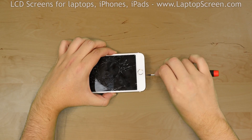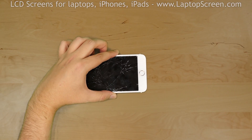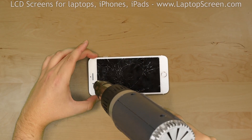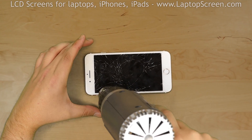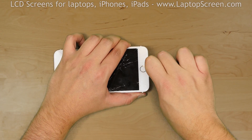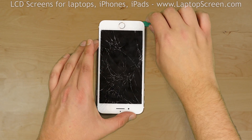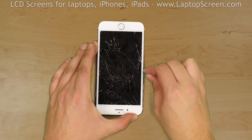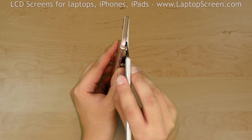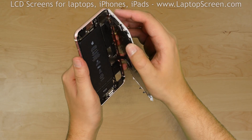The first step is to remove the two pentalobe screws at the bottom of the iPhone. Once the screws are removed, use a heat gun to warm the adhesive around the perimeter of the iPhone. Insert a plastic pick between the glass and the aluminum body. Gently move the pick around the perimeter of the device. Remove any strands of adhesive if there are any. Once separation is achieved, open the iPhone like a book.